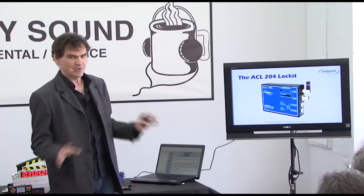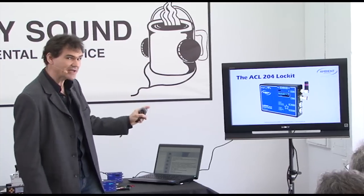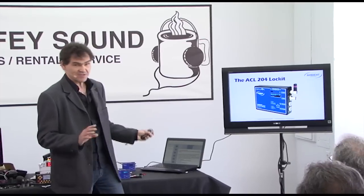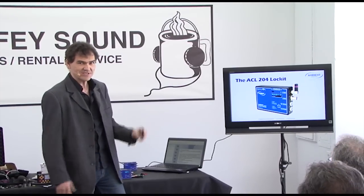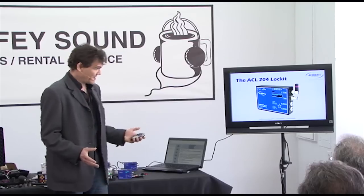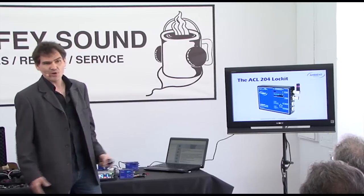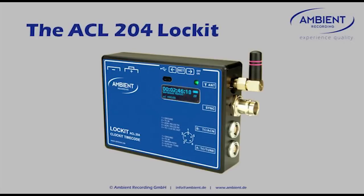To make sure there's no confusion: this is no pre-announcement, this is the real shipping item right now. We've already shipped 200 units in the last few weeks and are slowly catching up with back orders. As always, we make a seamless transition — that means if you order a Lock-It right now, this is what you get.